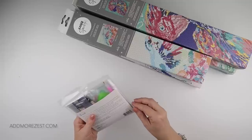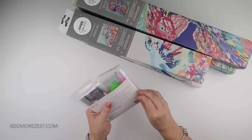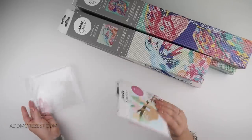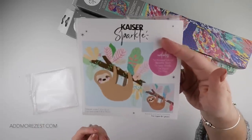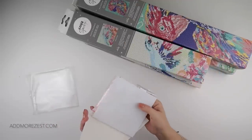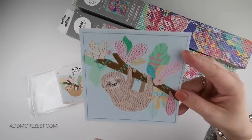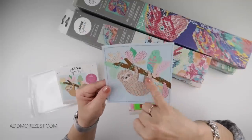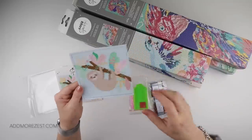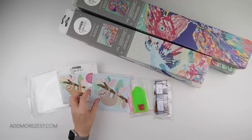So this first one was $6 - it actually says $7.99 on the back, Australian dollars, but I'm sure I only paid $6 for this. This was listed as one of their little kids kits they could do over the holidays, because when I went it was summer. So I decided to get this little sloth.